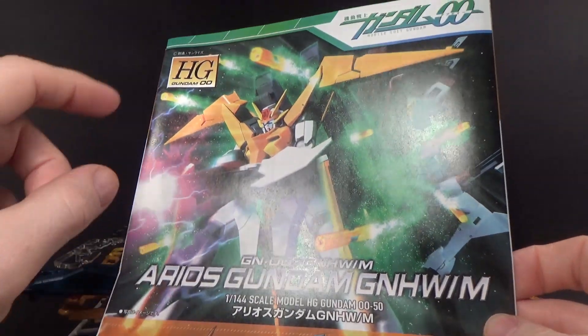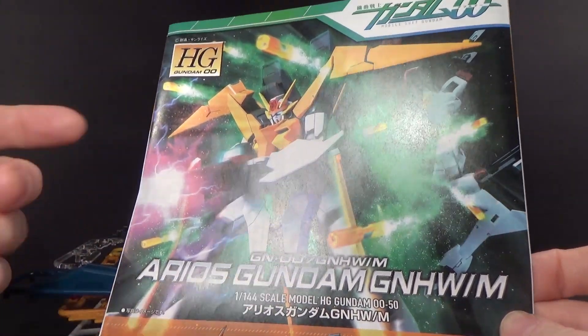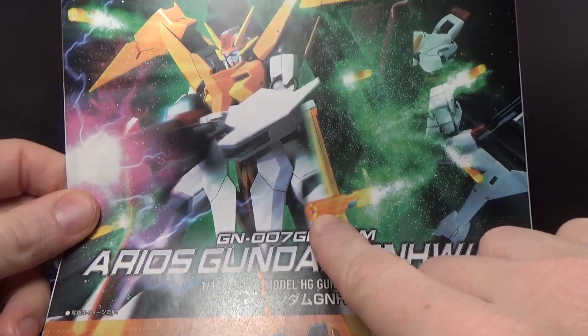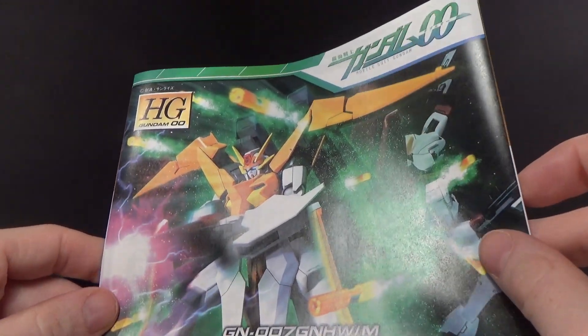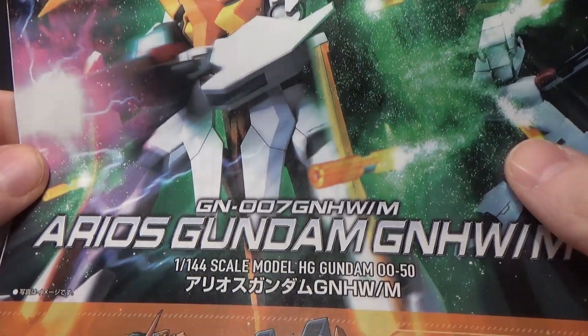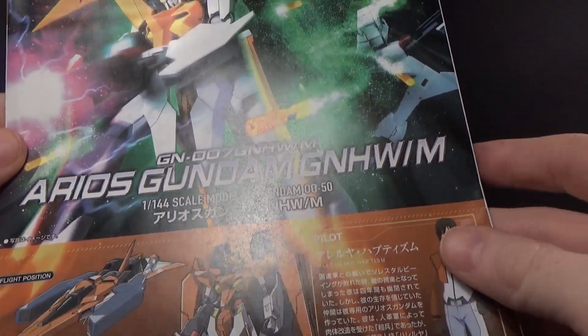I also like the fact that with these kits, they're trying to recreate the scene drawn on the box with the actual model. And hey — physical GN Missiles! That's kind of neat. You get a nice close-up of what they actually look like. You see them in the show, but you never get a really decent look at them.